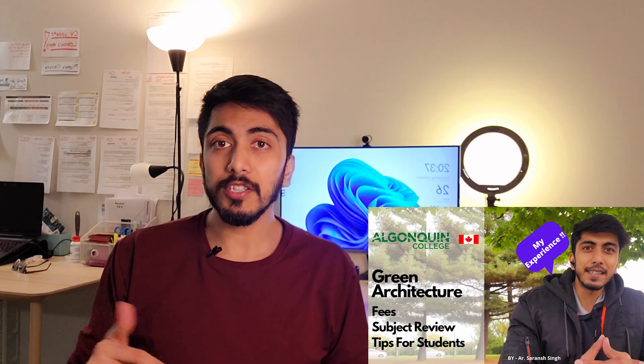So guys, try watching this video till the end. For the people who are here on my channel for the first time, my name is Saransh Singh and I keep making such videos on a very regular basis. If you are here for the first time, you should go and watch my SEM 1 review for green architecture and SEM 2 review for green architecture — I've done a detailed review about each and every subject, what subjects are there and how much it will cost. So try watching those videos before this one. This video is the final conclusion for everything.